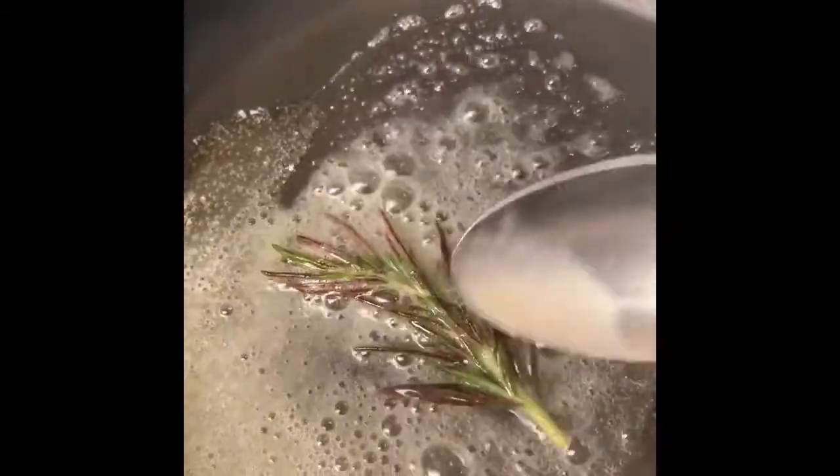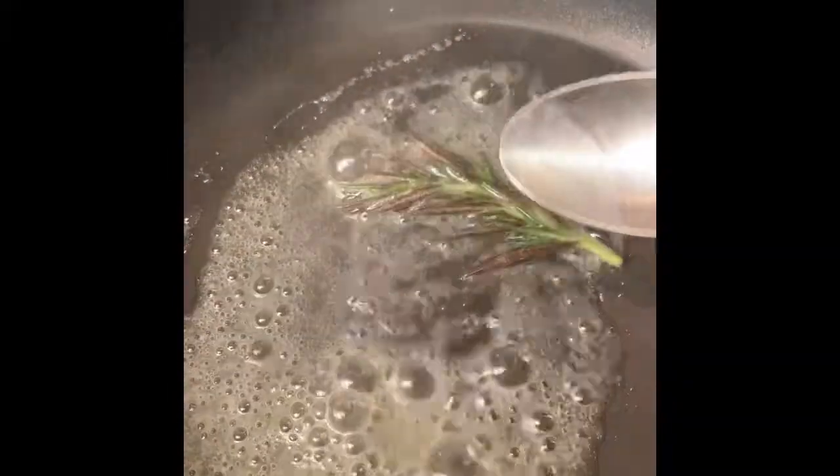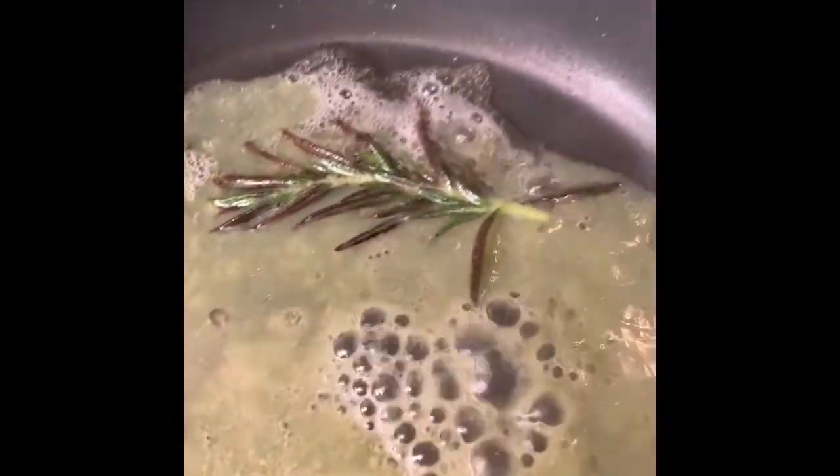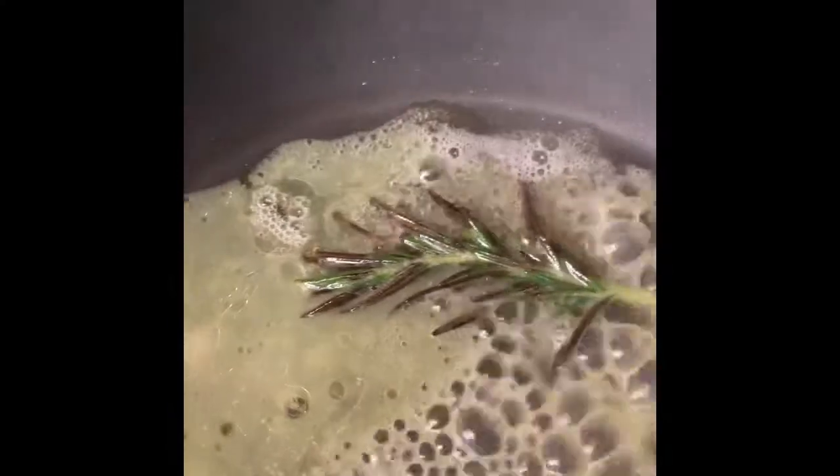Here I have a tablespoon of butter and one rosemary sprig. I just want to kind of infuse the rosemary into the butter. Tomorrow is Christmas, you guys! Let's put this in here, and next we are going to add one tablespoon of orange juice and one teaspoon of lemon juice.